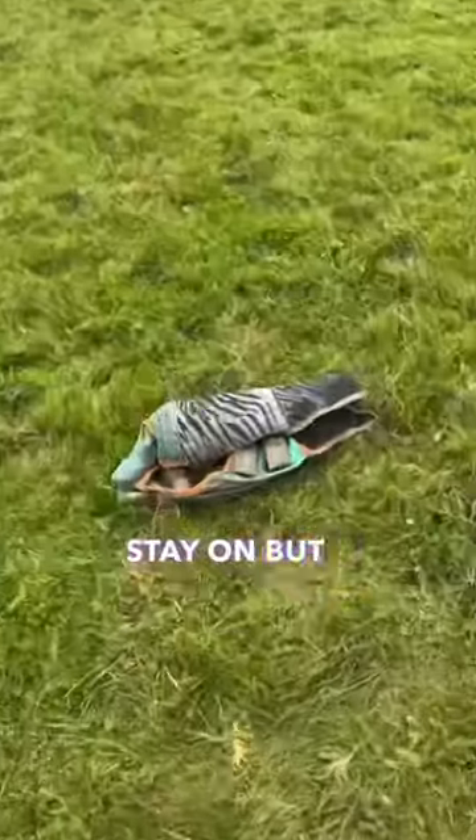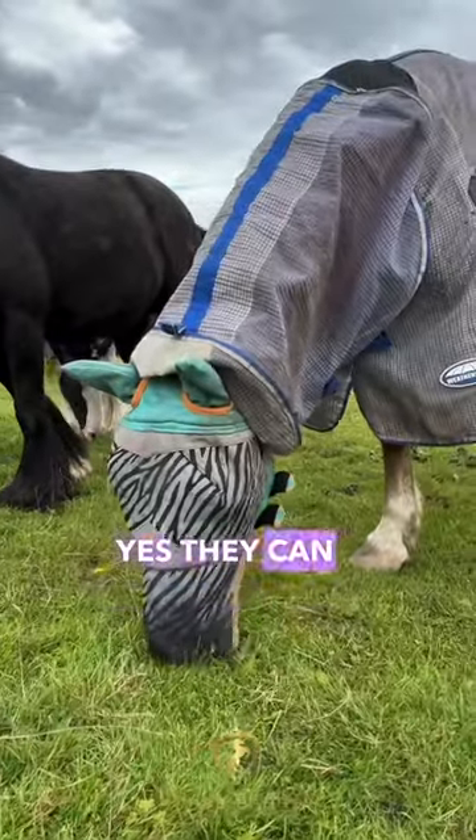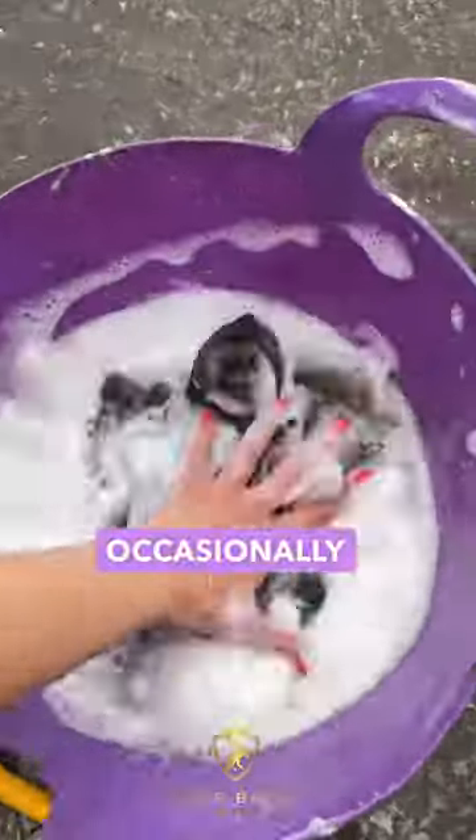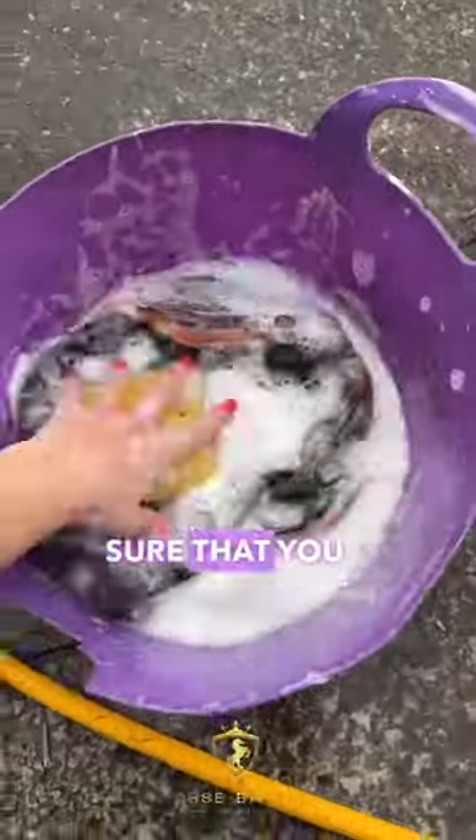Most of the time the mask does stay on, but occasionally I have to do a field walk to go and find it. Yes, they can see completely through the mask — occasionally it does get a bit of mud on the outside, so I do hand wash them just to make sure he can see where he's going.